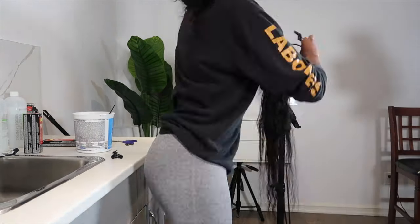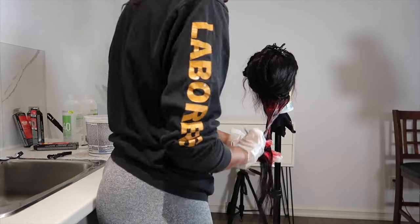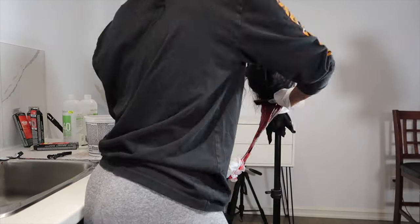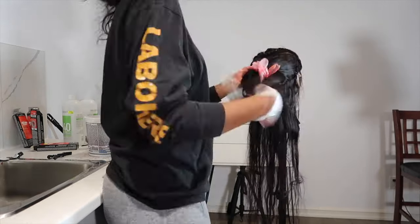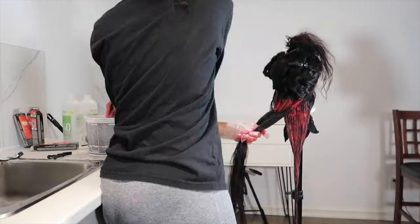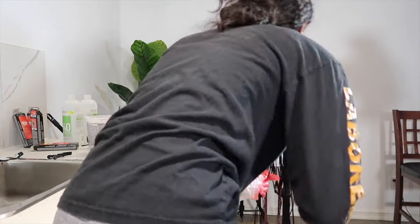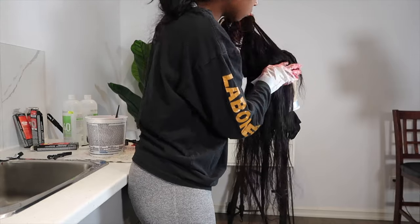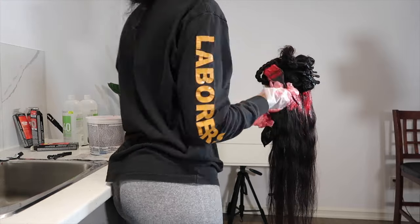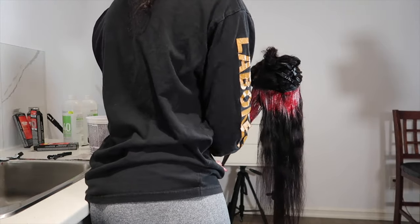Now for applying the dye. I braided the frontal up to get that out of the way — we're doing that last. I divided everything into sections, going in three or four tracks at a time, and I'm applying the dye making sure to get everything. I'm being really generous with the dye. This is not the time to be stingy, so make sure you're applying a lot. Always buy more dye than you need. I'm combing through everything at the end just to make sure that the dye gets absolutely everywhere.